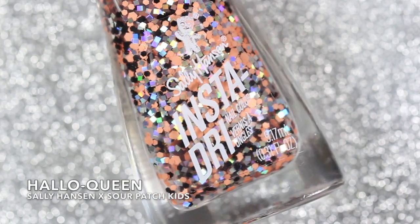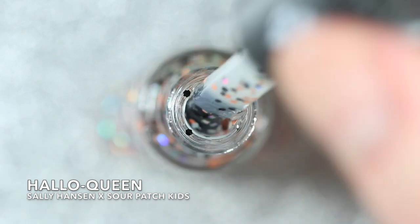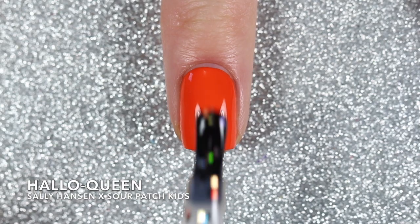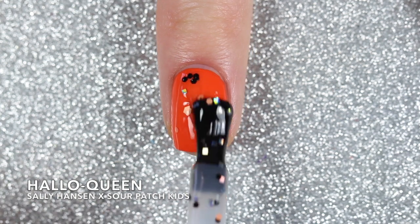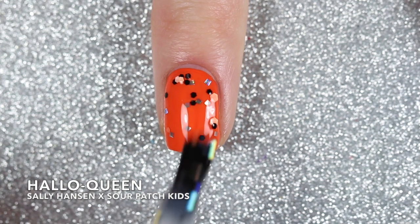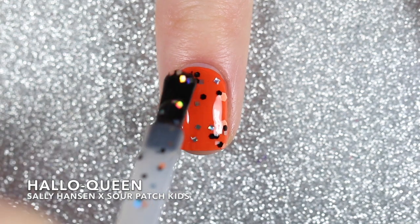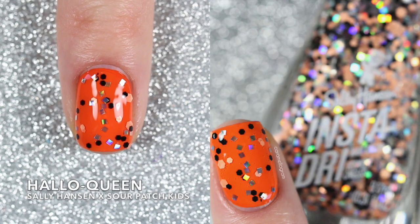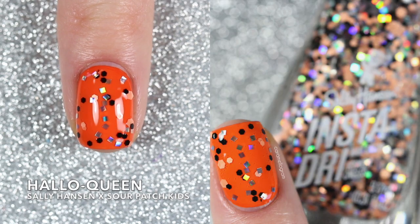There's another glitter topper in this collection and it's called Hallow Queen. It's got an assortment of medium and large size hex glitters in light orange and black, as well as some really unique square shaped holographic glitters all suspended in a clear base. I swatched it in one coat over the orange polish Pumpkid and it doesn't dry super textured so a regular glossy top coat is going to do just fine.